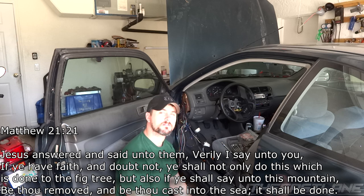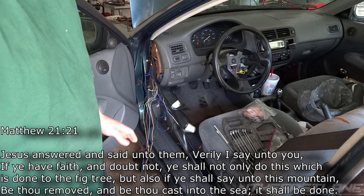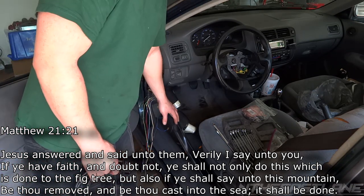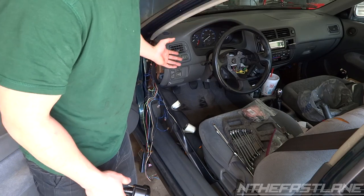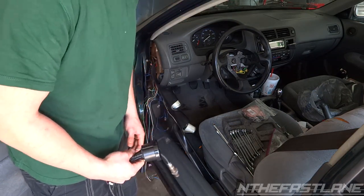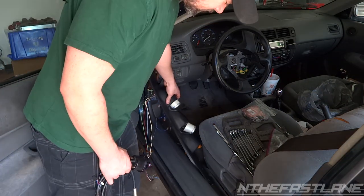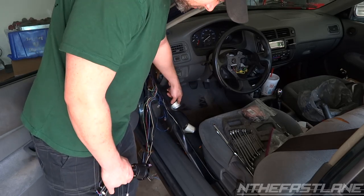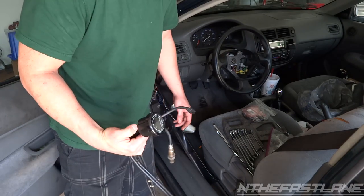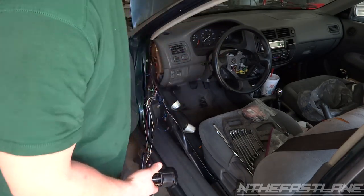Hey guys, in the fast lane here. In this video I'm going to show you how to install a wideband. So if you guys are just starting out, this right here is a gauge pod pillar. Now I had already had it installed, I took it down so I can run this wideband. Now there's three pillars — some come with two, some with one. I got my boost, oil pressure, and then I'm going to use my wideband up top here.